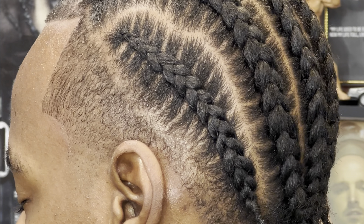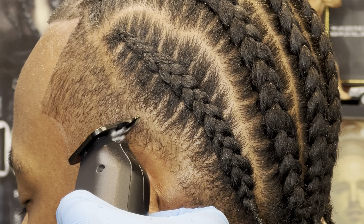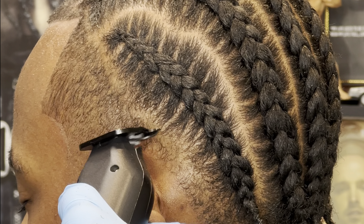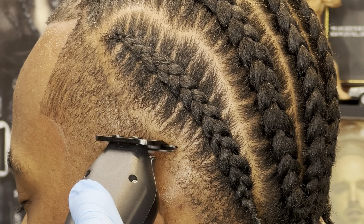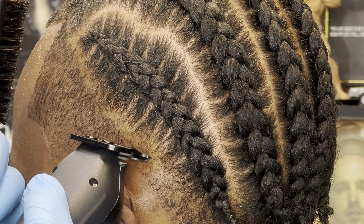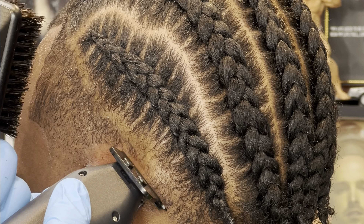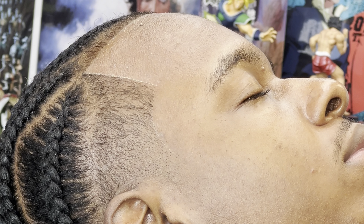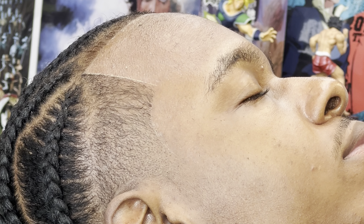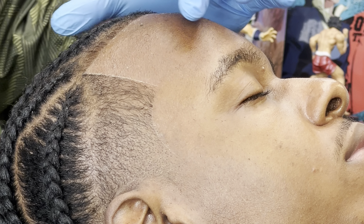Let's do some cutting and see what this thing can do. Off the rip, one thing I have to let be known is that this thing is cutting — it's on point. There's just one thing that is slightly off about the blade set: it's cutting sharper and better on the right side versus the left, so the blade is not balanced properly. It's still doing what it needs to do, but it's just not on point. I'll go ahead and show a few haircuts I did through the week.